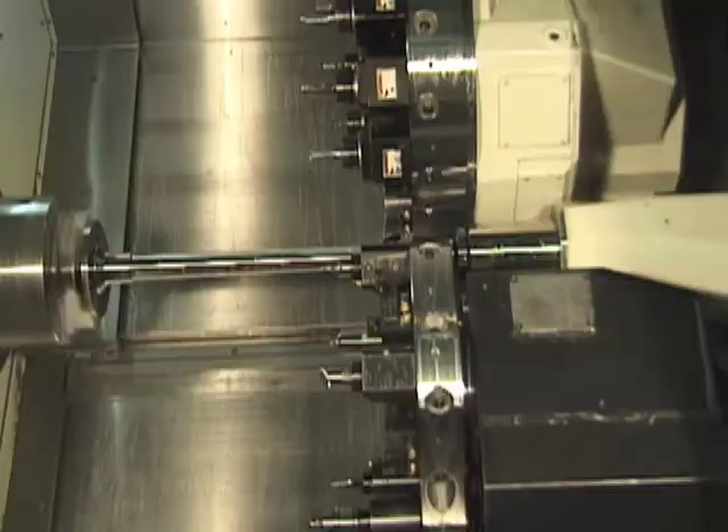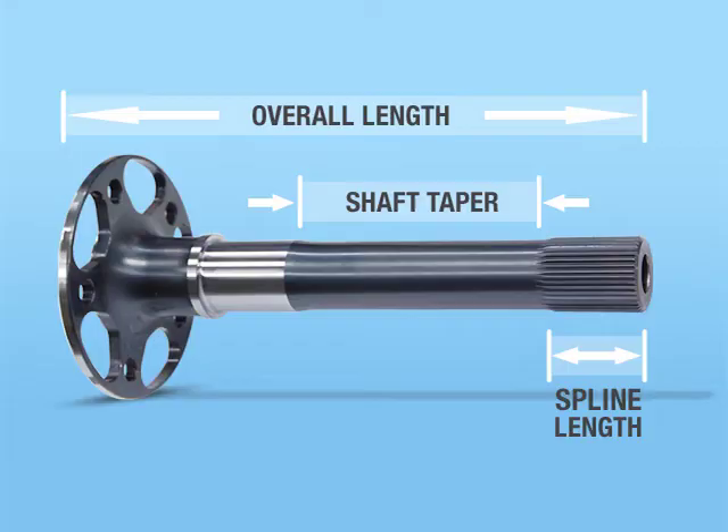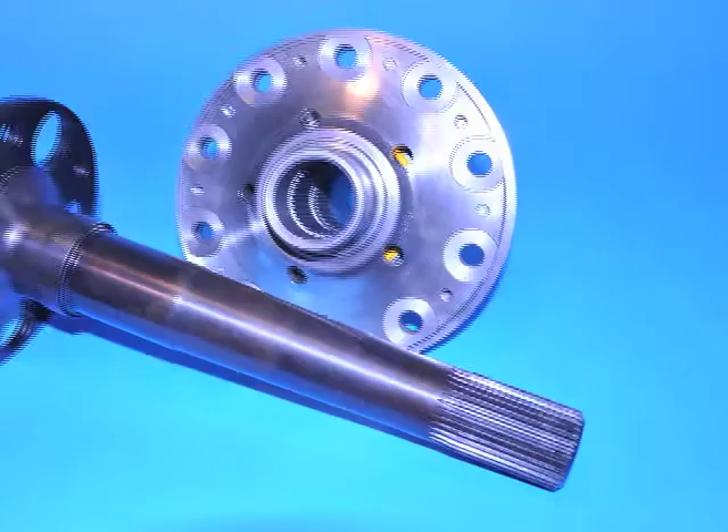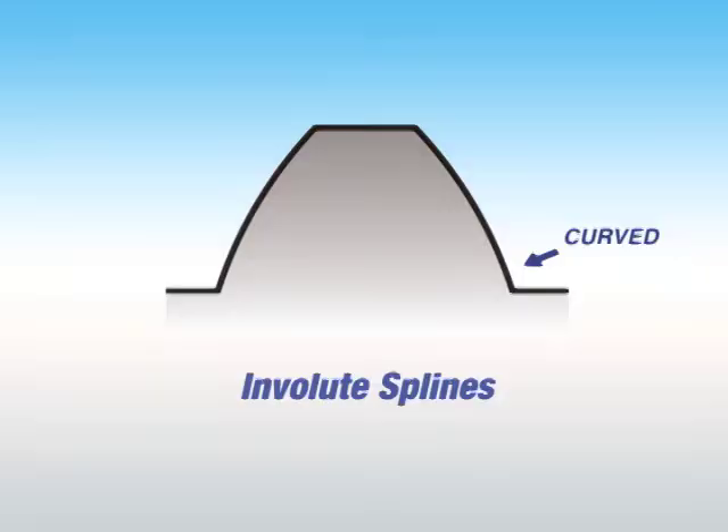Each axle is custom machined for the exact application, including length, taper, and spline. Special attention is paid to the splines, which are true involute for more efficient engagement.